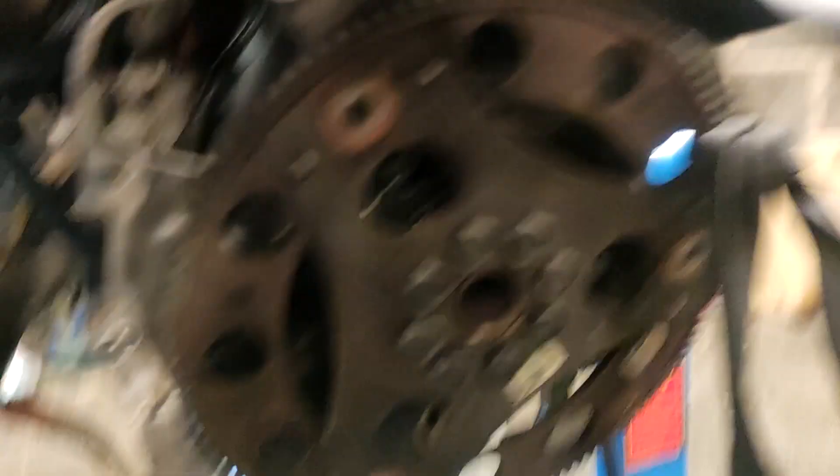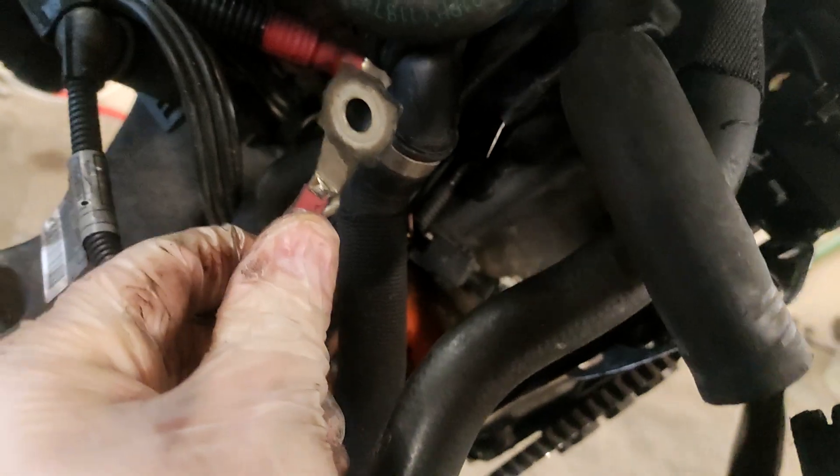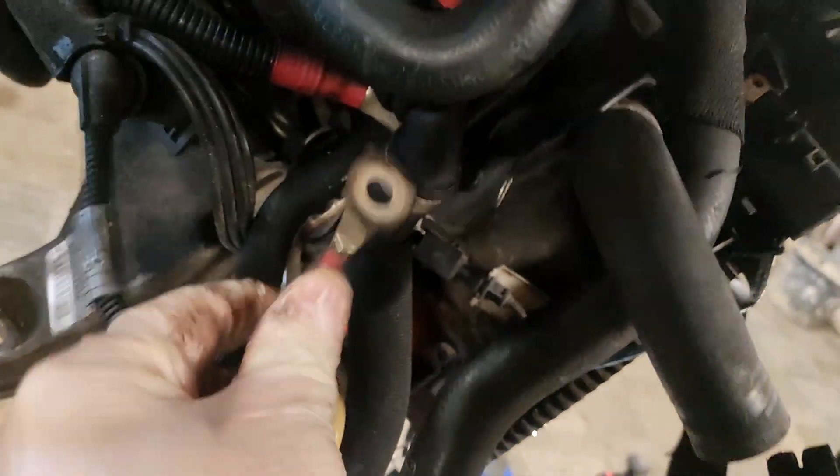Down here I would assume that's the crankshaft sensor wire or something like that. I know it's there somewhere, but yeah, you've got a ground strap which looks like shit. This is the glow plug module — I'm assuming that goes up to a glow plug somewhere.